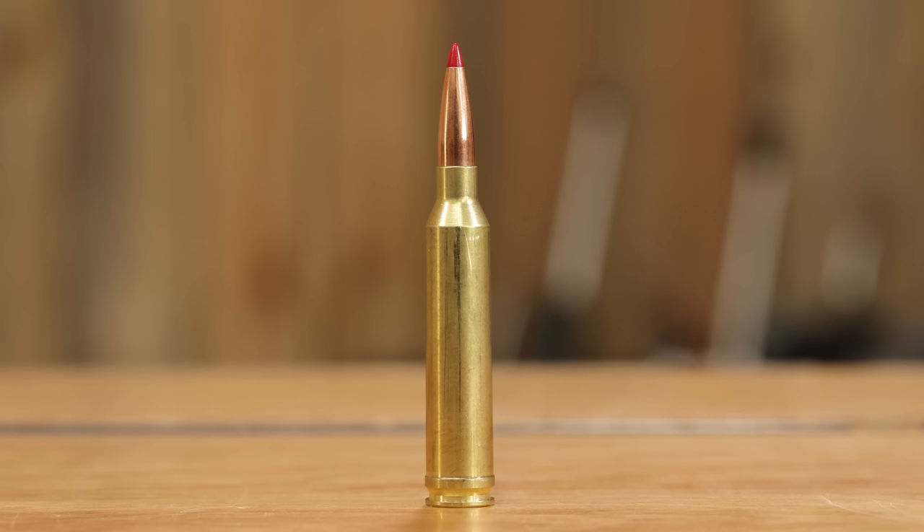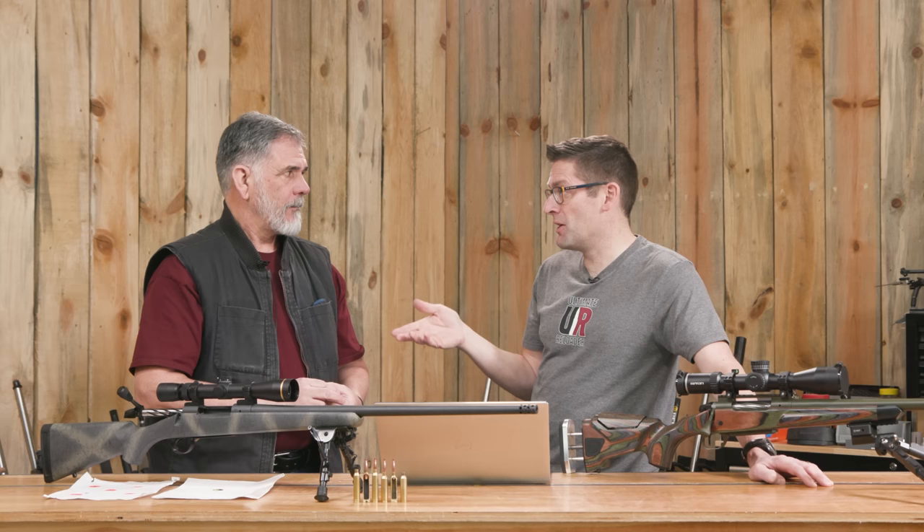The 7 Remington Magnum really made a home for itself in the hunting fields, was used as a long-range target cartridge, and interestingly the Secret Service picked it up for a while as their counter-sniper rifle. The 7mm pushes the bullet faster with a little bit less recoil — it's almost like pick your poison compared to the 300 Mag. I got away from the 300 Win Mag 25 years ago because I shot the 7 just a little bit better. I wasn't getting that scope coming back towards my eyeball, and it worked out really well.